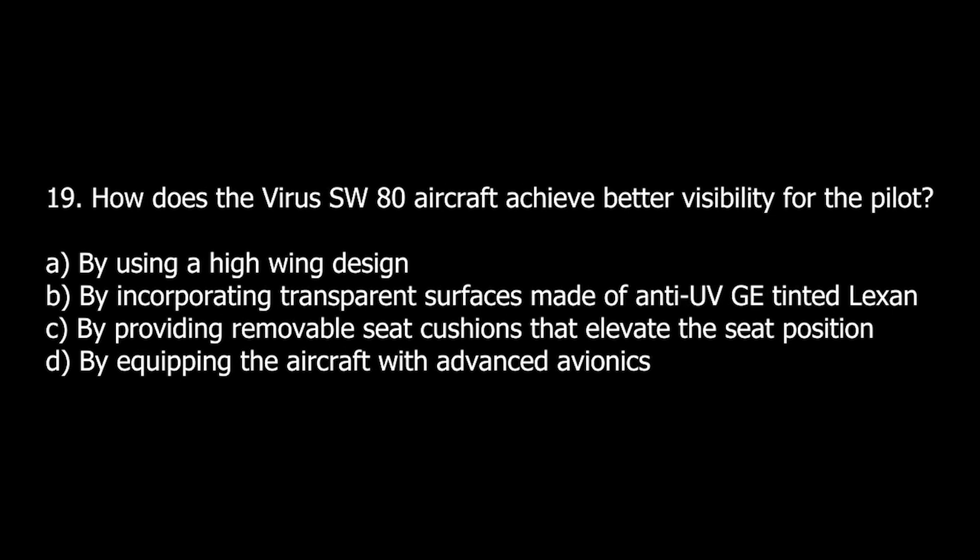Q19. How does the Virus SW-80 aircraft achieve better visibility for the pilot? A. By using a high-wing design. B. By incorporating transparent surfaces made of anti-UV tinted lexan. C. By providing removable seat cushions that elevate the seat position. D. By equipping the aircraft with advanced avionics.